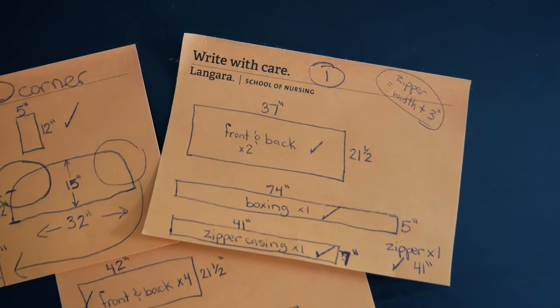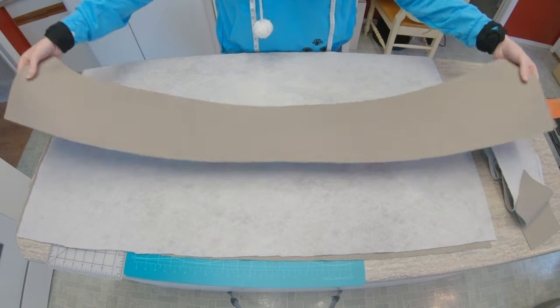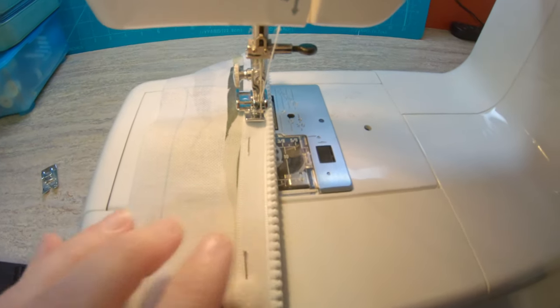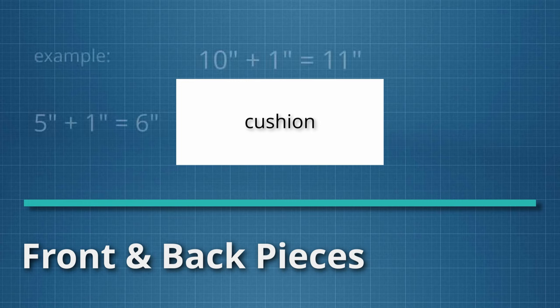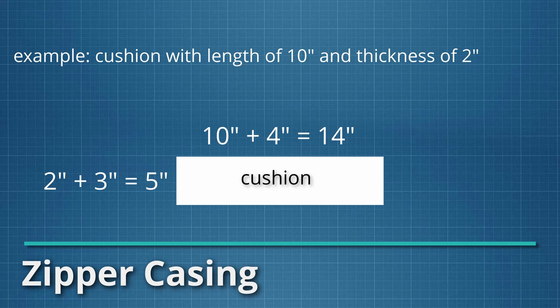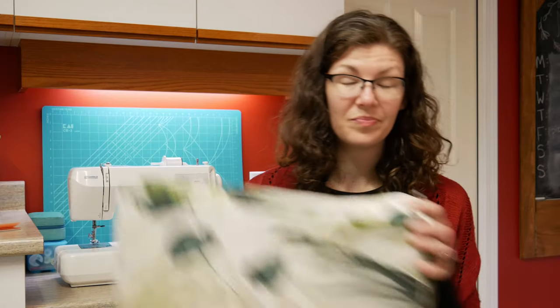Each of these box cushions will be made using four pieces of fabric. You'll be cutting one front, one back — these will have the same dimensions — one boxing piece, and one zipper casing. Each piece also needs to have a seam allowance added in so that the finished product will be the right size. For this project, I used a half inch seam allowance. For the front and back pieces, add one inch to both the length and the width. For example, if your cushion form has a length of 10 inches and a width of 5 inches, you'll cut a piece of fabric that is 11 inches by 6 inches. To calculate the dimensions of the zipper casing, add 4 inches to the length of the cushion and 3 inches to the thickness. This is because we'll be making a hidden zipper, and we also want it to extend a bit past the corners so that it will be easier to get the cushion form into it once it's made. The zipper you buy will also need to be this newly calculated length.